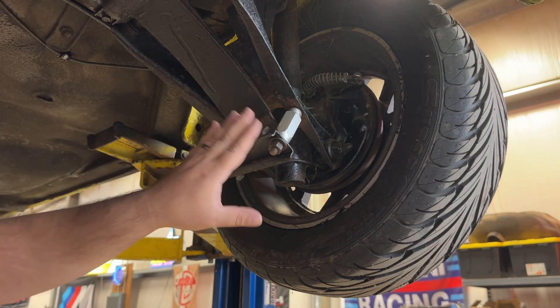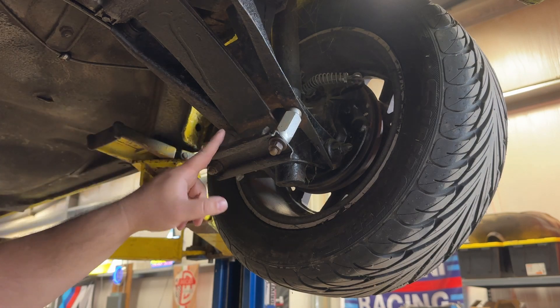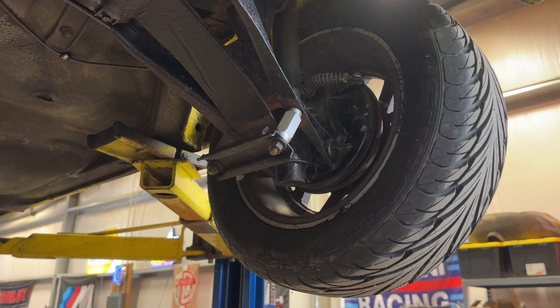I'll reinstall the perch and do that now, sped up. If you really want the details on how this was done, you can go to that earlier video where I originally lowered the rear of this car.